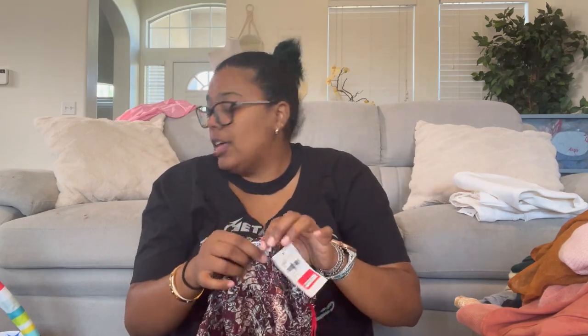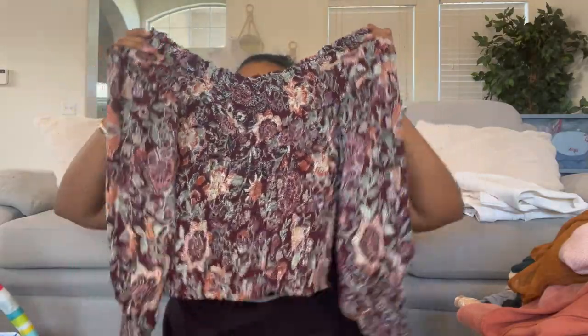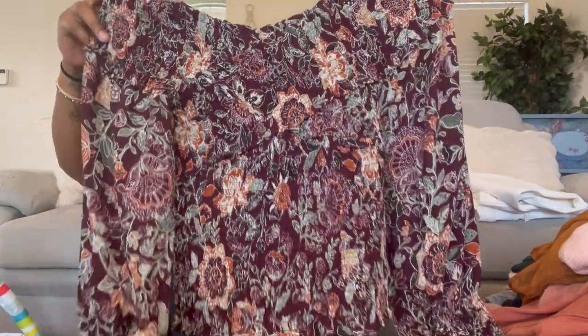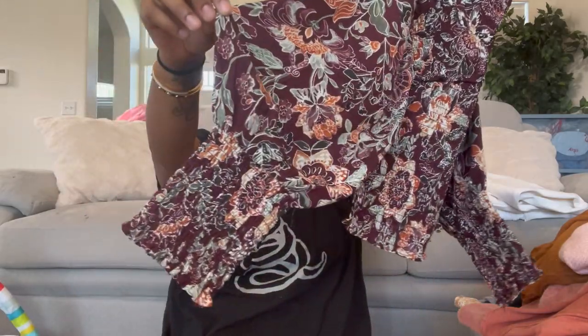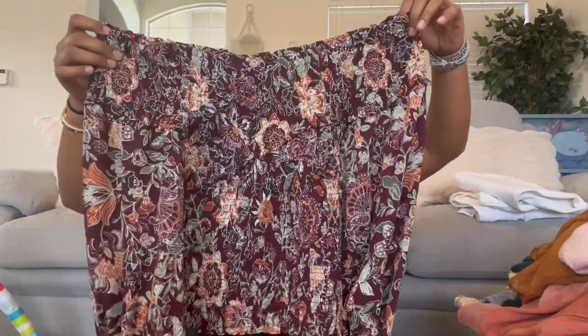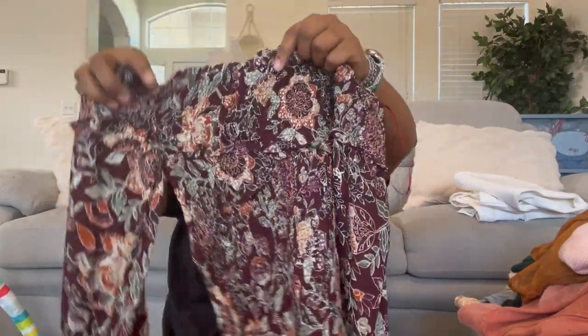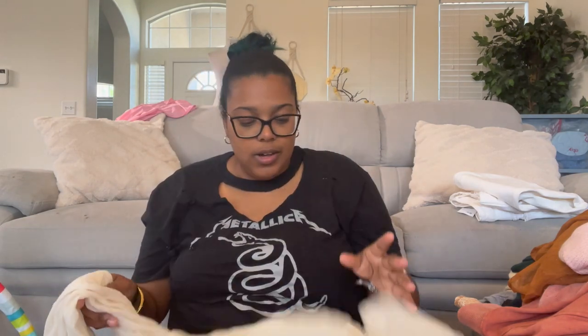This is BB Dakota Steve Madden, size small — a smocked neck blouse. The whole bottom is smocked, sheer on the sleeves with a nice cuff. You could wear it off the shoulder or on, and it's crossed up at the top. All these past few items have been so dainty and lightweight — I love it.